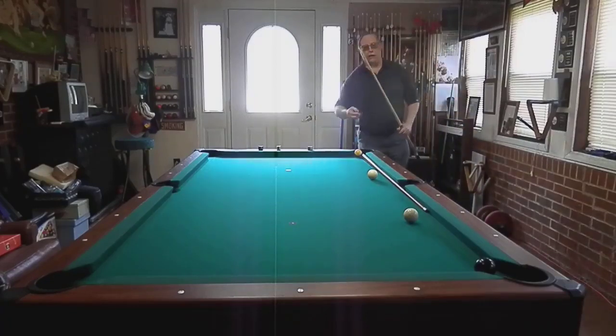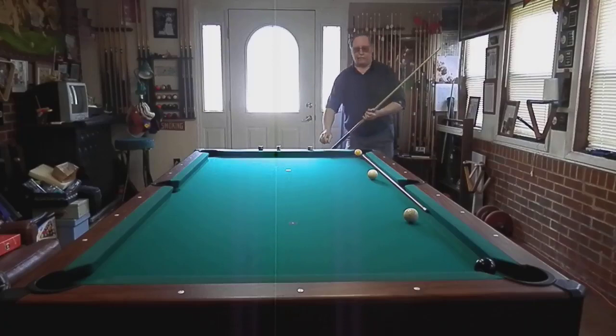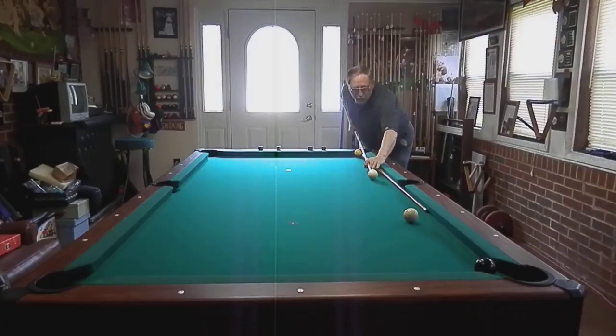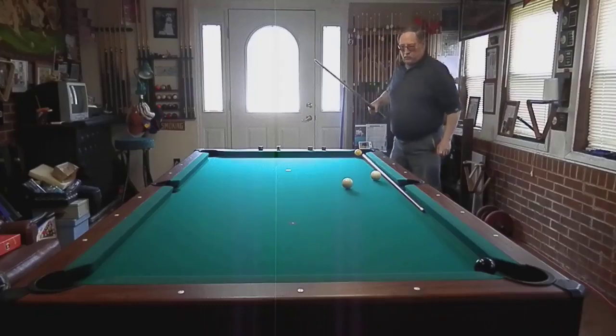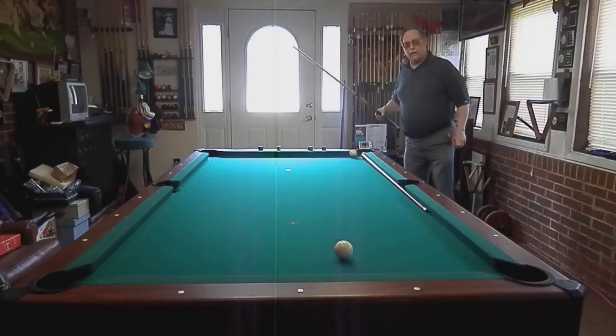It's a good timing shot. Just like that.